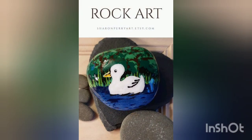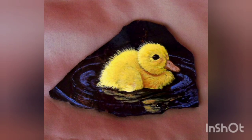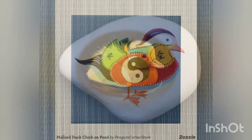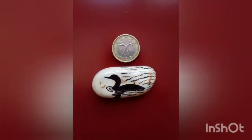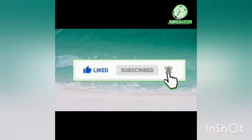Thank you so much for constantly supporting us — keep supporting us the way you are. We will be working hard day and night to bring more creative ideas for you guys, inshallah. I hope you enjoyed these eye-catching duck craft ideas. Thank you so much for watching. Stay blessed — don't forget to like our video, subscribe to our channel, and press the bell icon to get updated. Allah peace, guys!